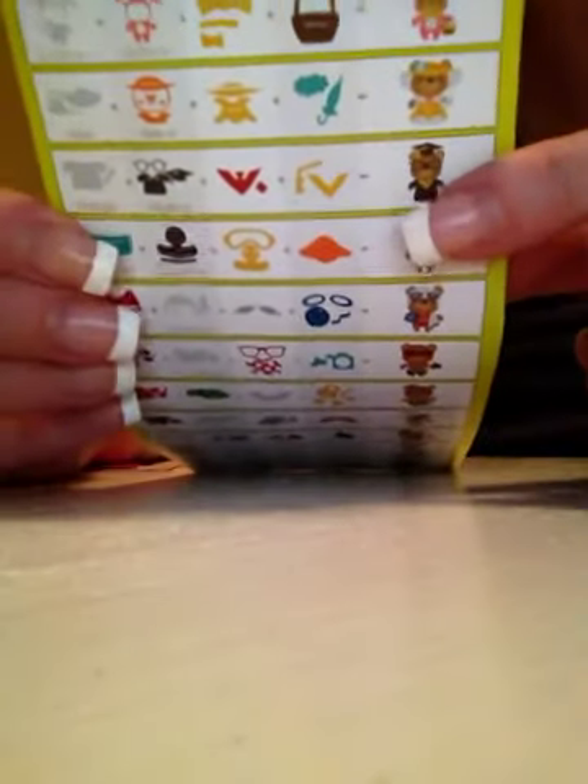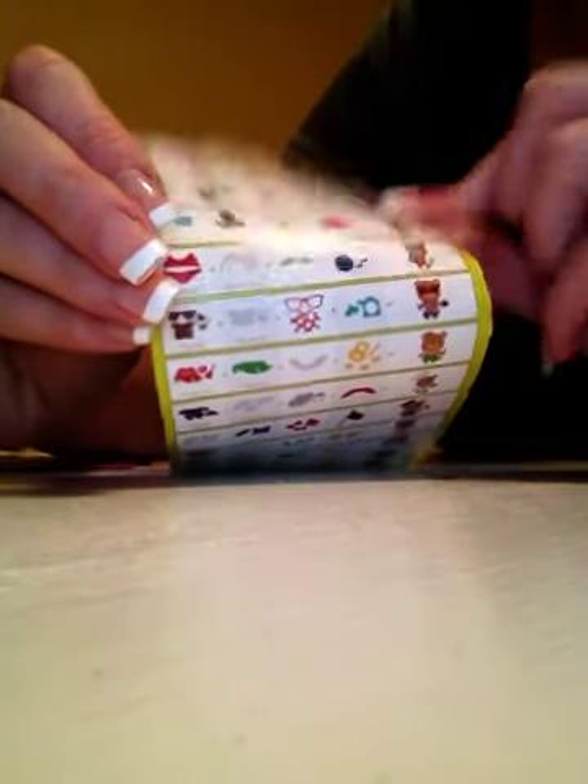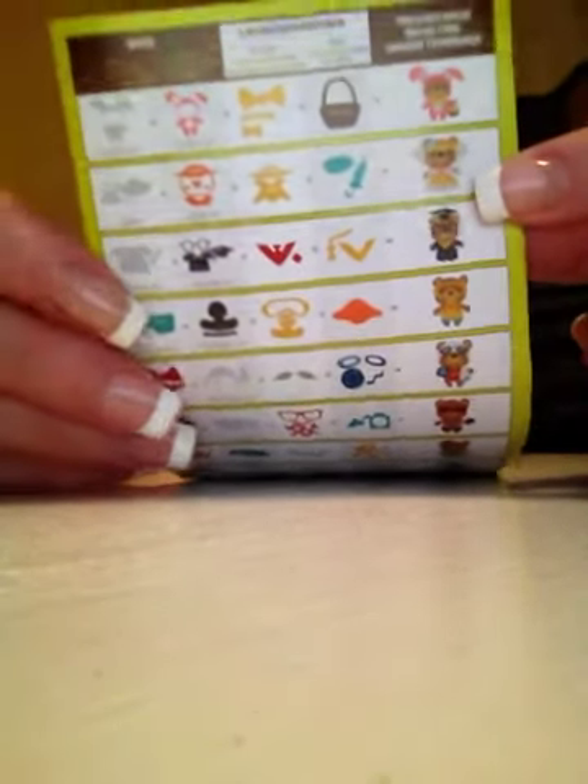I'm also going to work on some graduation ones, because I know May has a lot of graduations and is also Mother's Day. This cartridge actually does have a really cute graduation bear on it with his little glasses. I also have this little southern belle, so I might do some of those for Mother's Day too.